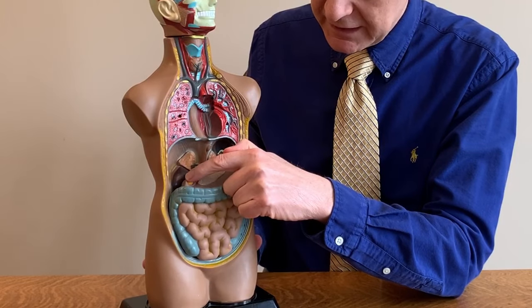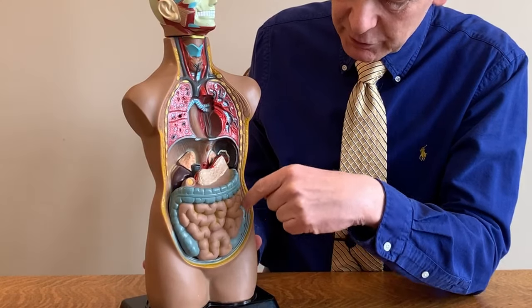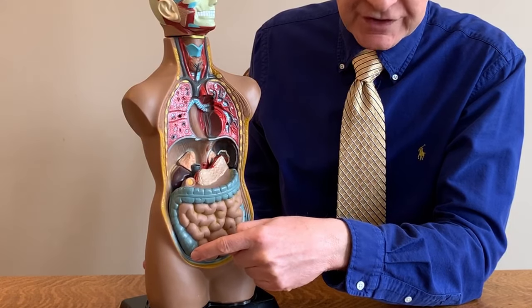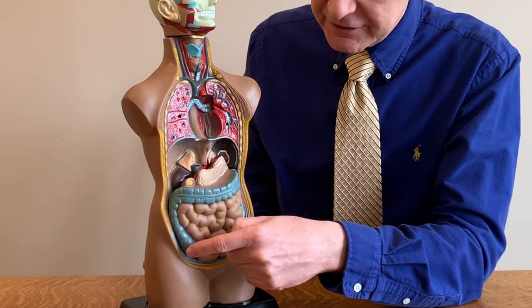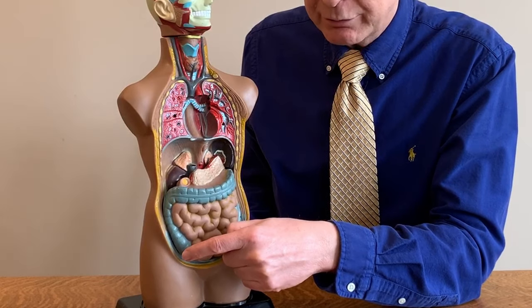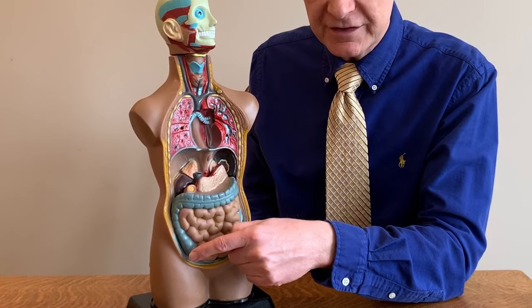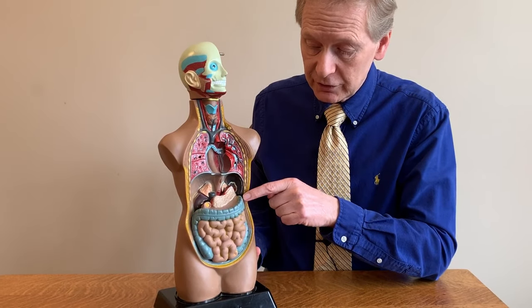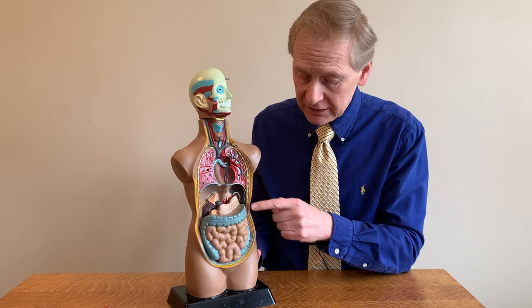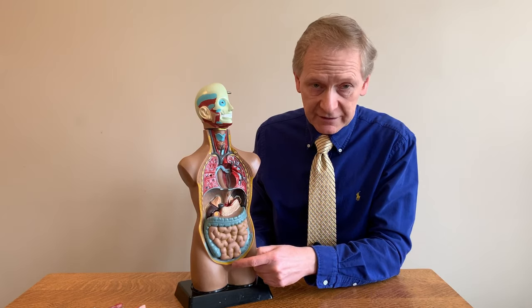The small intestine begins here and turns to go further down into the abdomen, ultimately joining the large intestine which is shown in blue. The small intestine is pinkish in color, and the large intestine — also known as the colon — is in blue. The colon starts here; there'll be a separate video on colonoscopy covering that anatomy. The colon has sections including the ascending colon, the transverse colon going across the abdomen, the descending colon, which ultimately turns into the sigmoid colon, then the rectum, and the bowel contents come out through the anus.